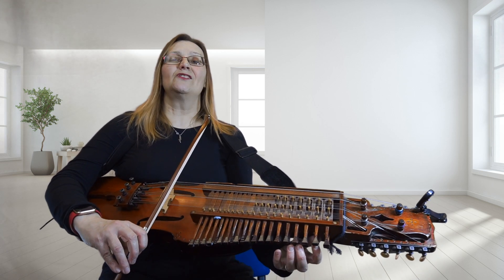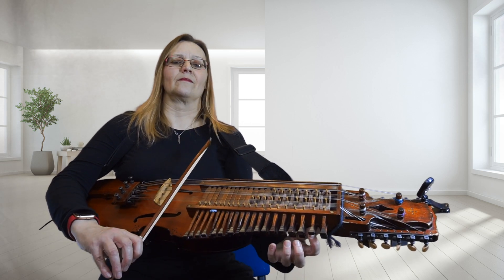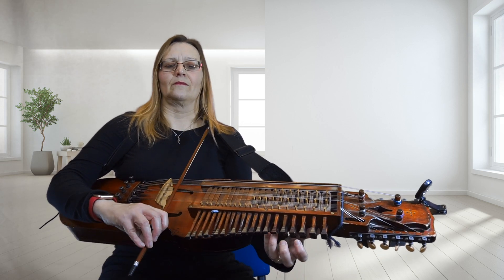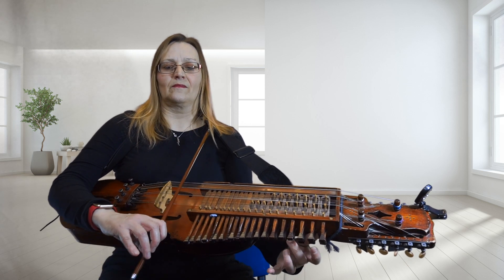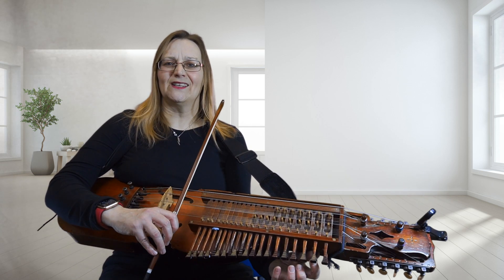Line two. One, two, three, one, two and line three.